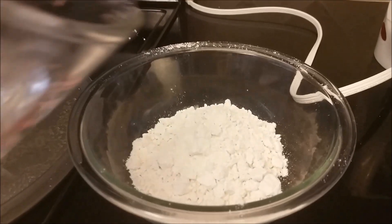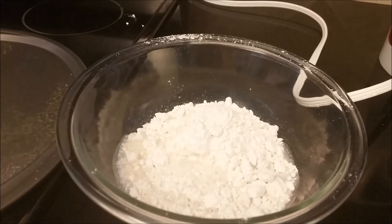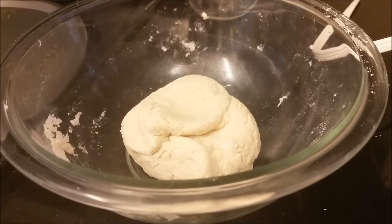There's my Bisquick mix, and here's my hot water. I'm supposed to stir this until a thick dough forms. That looks pretty thick and doughy to me.